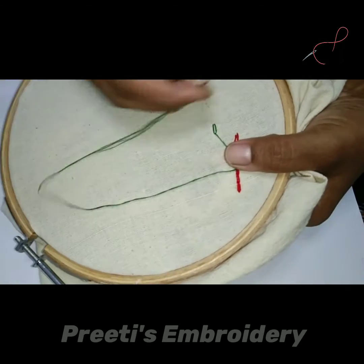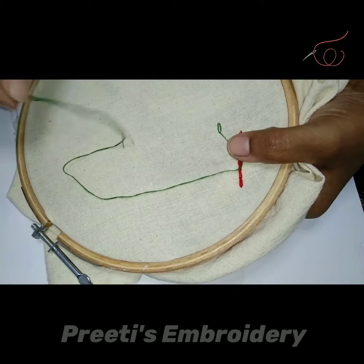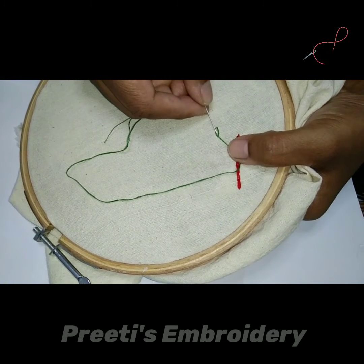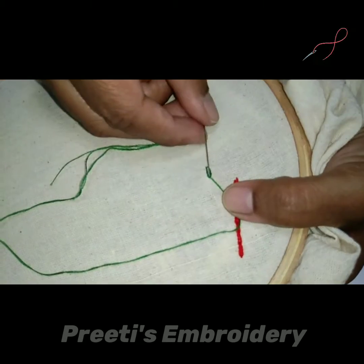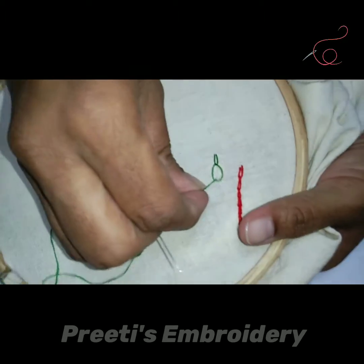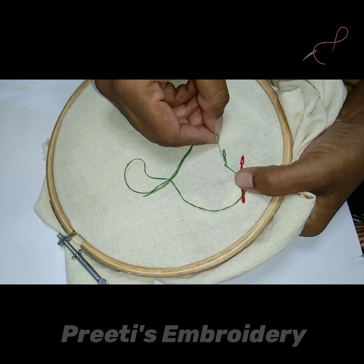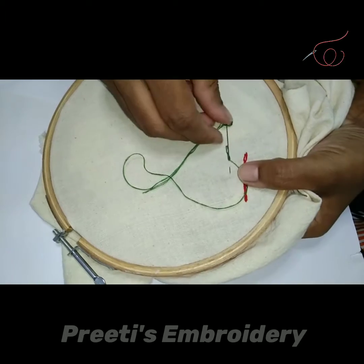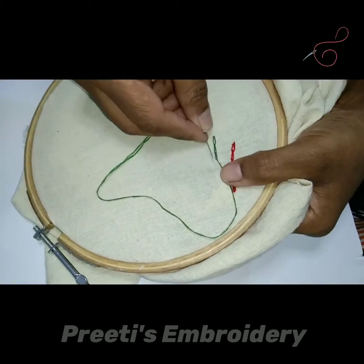Slowly I am pulling it to complete the loop. After this, for the second loop or second chain, I am going to put the needle just next to it and a little distance forward. This is how I form the chain.